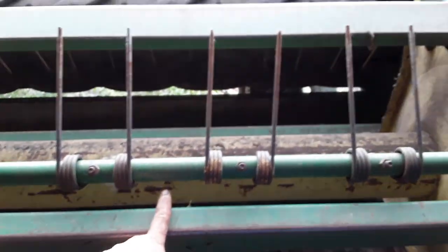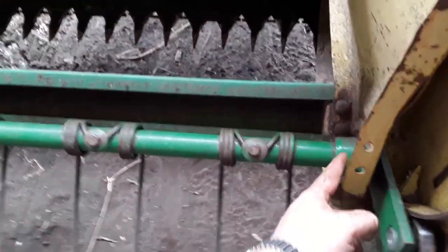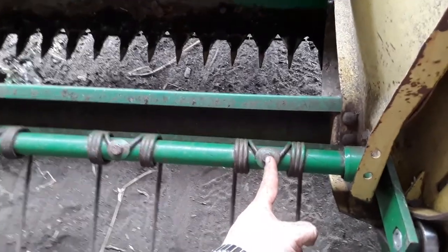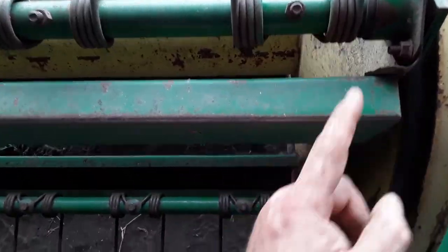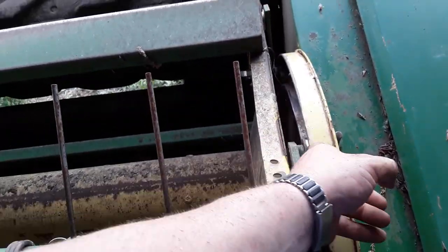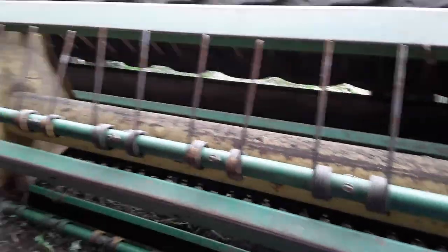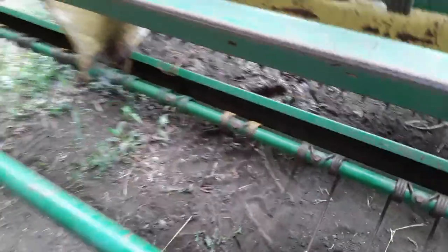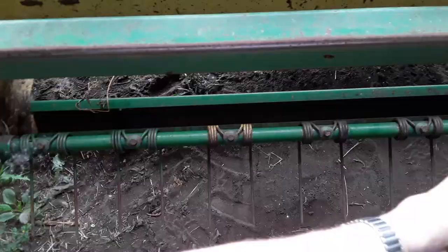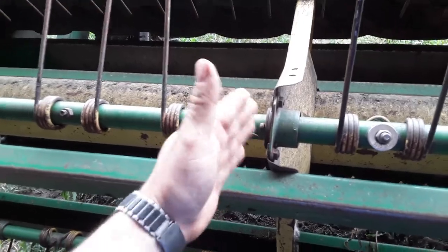That should be the replacement because the teeth are offset - the first hole is so many inches over and then the next hole is let's say another two inches over, so call this five and this seven. They're close enough. I usually put a new bearing in, which is $50, and then that bolt and nut in there is another $10.